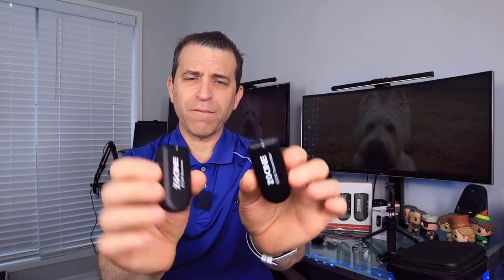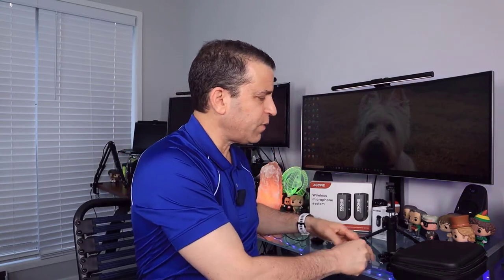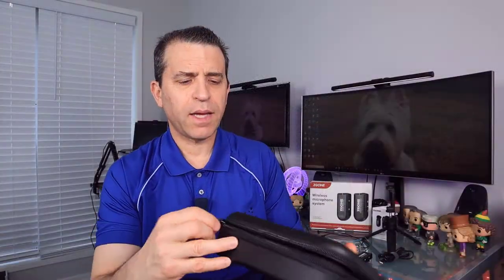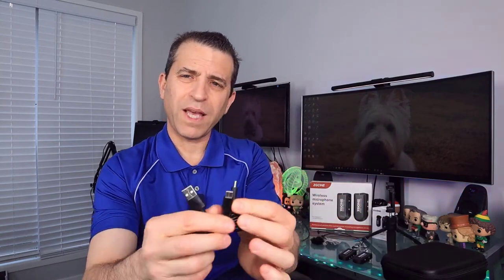So let's first talk about what's included. You get one receiver, one transmitter — very lightweight, nice and small and easy to use. As far as a case, this comes with a nice leathery case. It has a foam section with everything in there and you've got your top mesh pocket. It's got a zippered closure and a wrist strap for carrying it with you. It's nice because it's compact, not too small, so you can take that on the go.